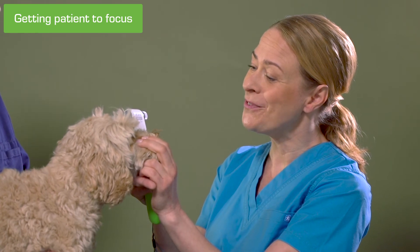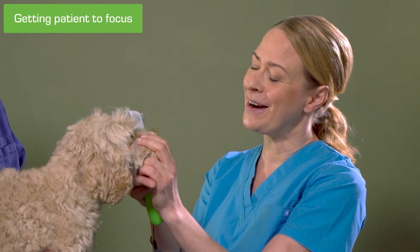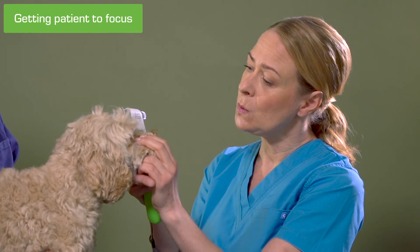To be able to measure the pressure from the central cornea, it'd be helpful to have the patient's eyes looking straight forward. A modest whistle or a similar soft sound made by the measurer typically helps to get the patient's attention.